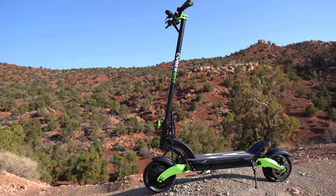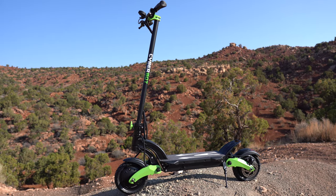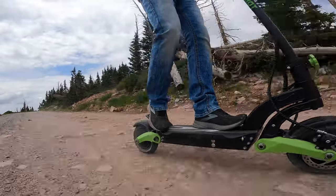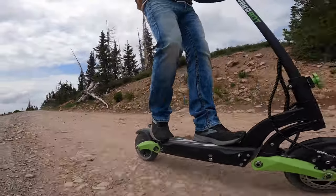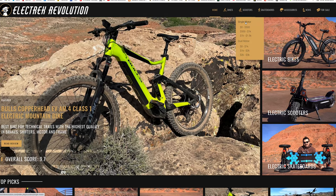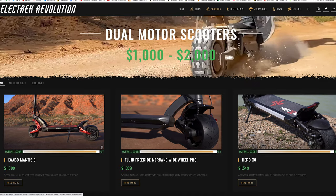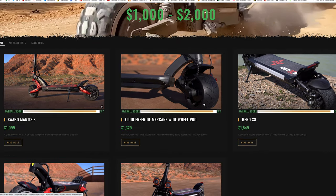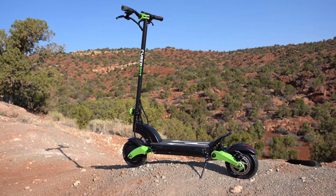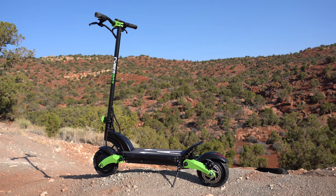Today I'm reviewing the CyberBot Mini Dual Motor Electric Scooter. The name is the only thing small about this — it is a beast of a scooter rated up to a top speed of 33 miles per hour, a hill rating of 35%, and a range rating of 18 to 25 miles. It has steep competition in this price range for dual motor scooters from $1,000 to $2,000, competing against brands like Cabo Mantis 8, Varla Eagle One, Hero X8, and the Outstorm. It ties the Mantis 8 as the cheapest in this category at $1,099, so let's see how it holds up.